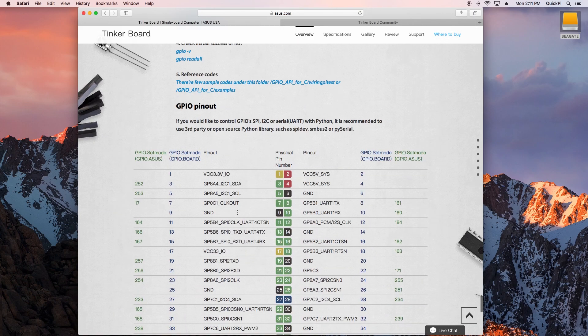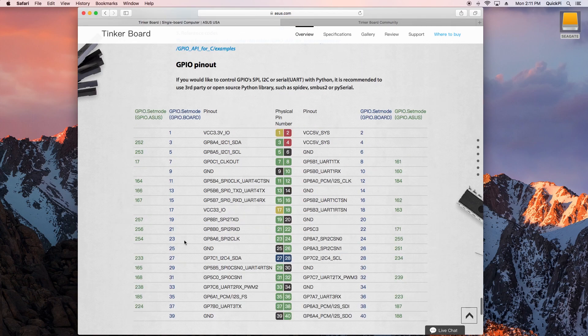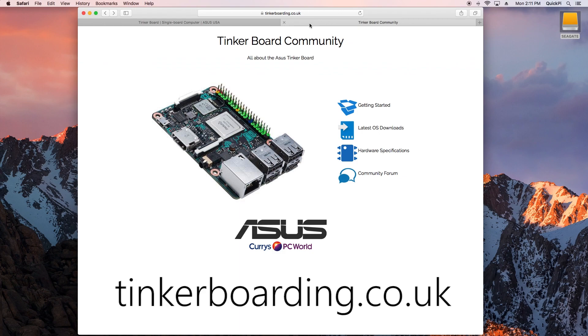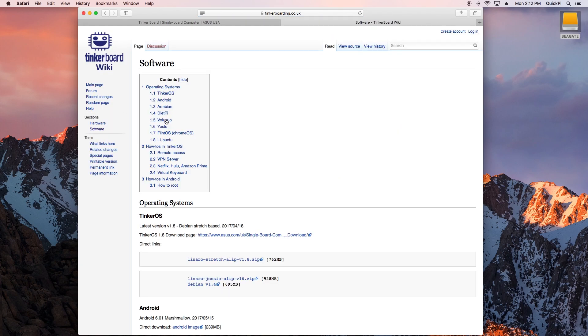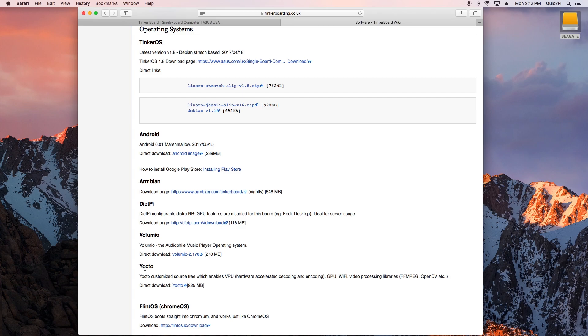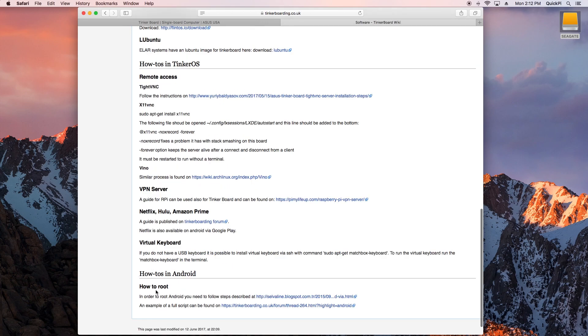The GPIO pinout is available on the site, similar to the well-known Raspberry Pi pinout. There's also an official community website, tinkerboarding.co.uk, which has getting started guides, latest OS downloads, hardware specifications, and a forum. The OS downloads page includes not just Tinker OS and Android but also Armbian, DietPi, Volumio, and Flint OS — which is Chrome OS — and Lubuntu. There are also light tutorials covering VPN servers, Hulu, and similar topics.